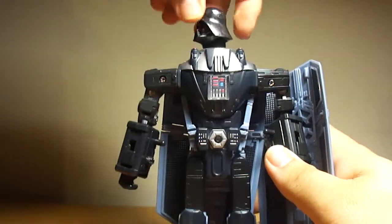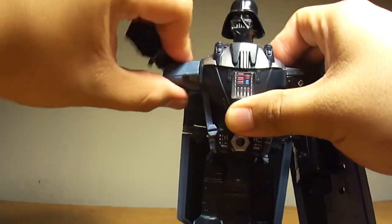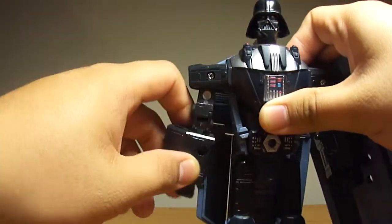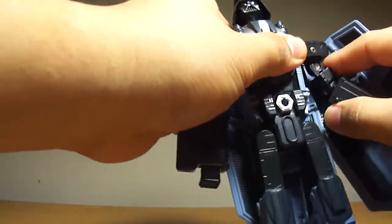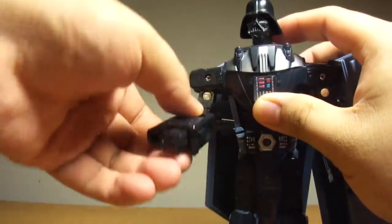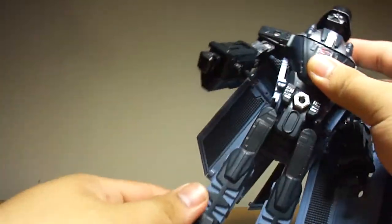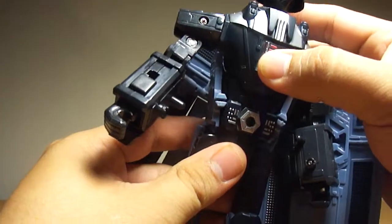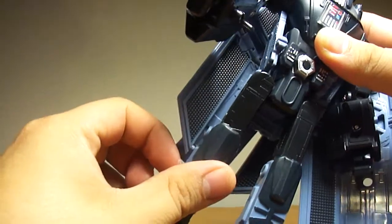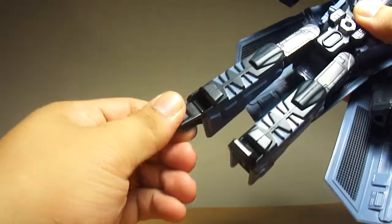Articulation: the head can only go this far side to side. Arms can go all the way around. If the shield doesn't touch, it can go up this much and go in a lot. The arm is on a double hinge, so remove that — people can bend at the elbow and rotate at the elbow. Wrists can rotate. No waist articulation at all. The legs can go up this high but not that far back. Bend at the knees because of the transformation, and the ankle can pivot.